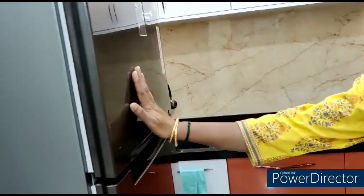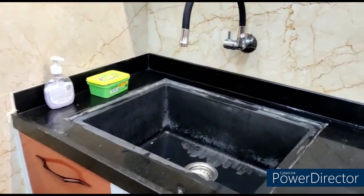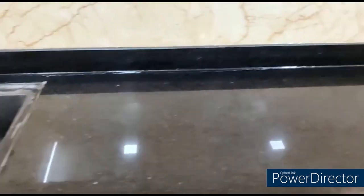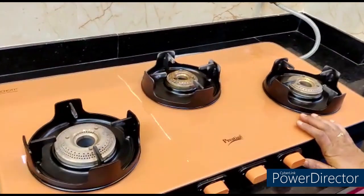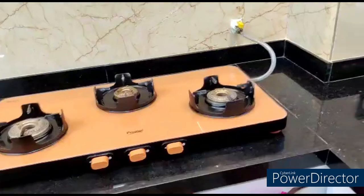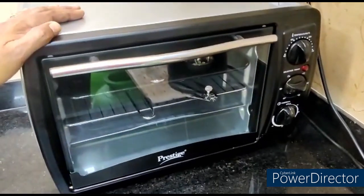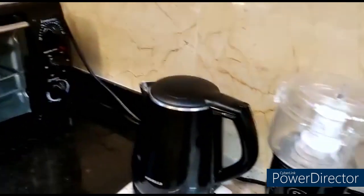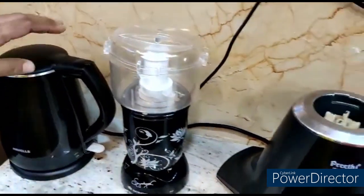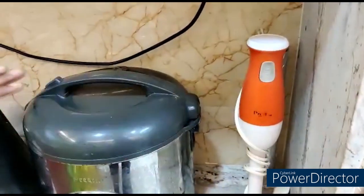First, put the fridge in front of the kitchen. The right side is the gas stove. The left side is the electronic items. The corner is the left side corner. This is a nutri blender, a rice cooker blender — it is full of electronic items.